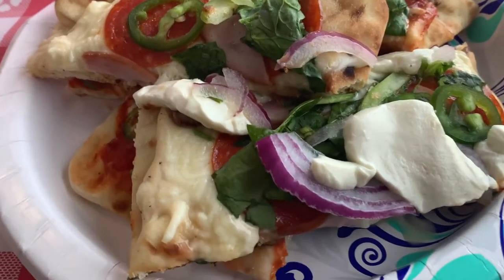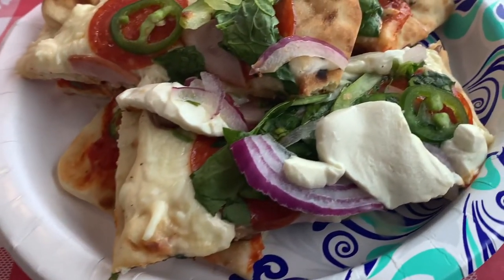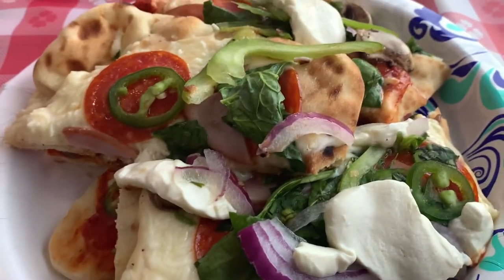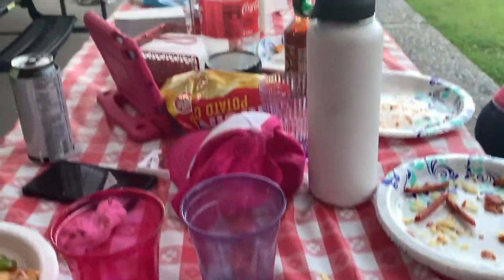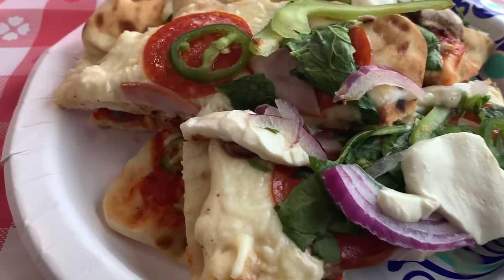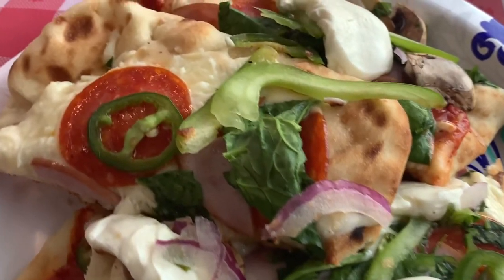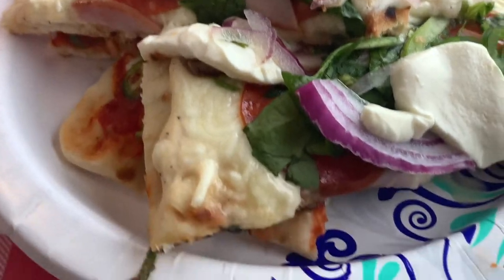Alright guys, I just want to show you this pizza again. I mounted it all on one plate but man, this is delicious. And like I mentioned, we're having a little camping theme dinner tonight. Got a little one here, my daughter in the background. Just a little practice run for our camping trip coming up. Fun times guys, fun times. Enjoy every second of your life — good food, good people. There's nothing else to it.